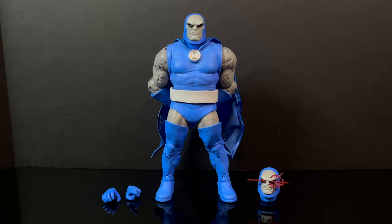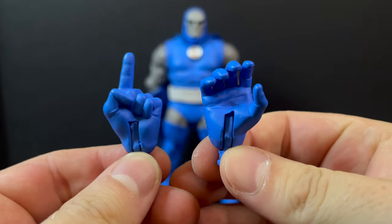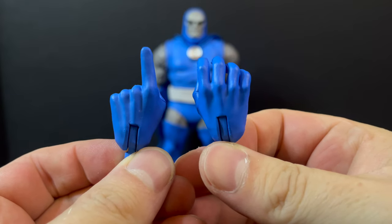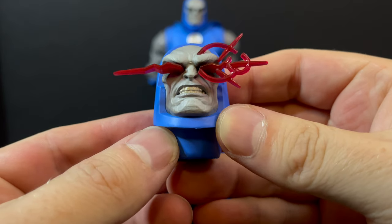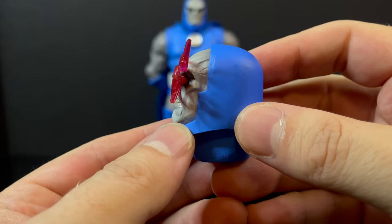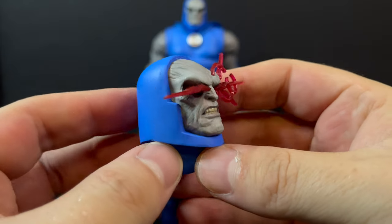Here's everything taken out of the packaging. You got a figure, you got a couple accessories, and honestly, if you could pose him just like this, that's all I really wanted out of Darkseid. You do get several hand accessories: a pointing hand, a Mother Box boom tube holding hand, maybe an infinity equation holding hand. The extra head portrait with the omega beams just starting to blip into existence — they nailed that. That is an excellent head portrait.